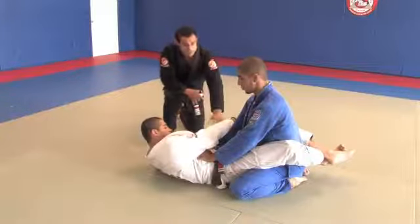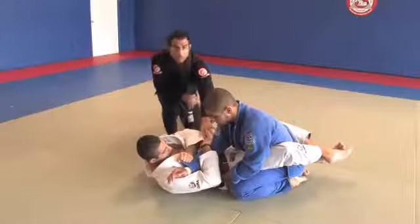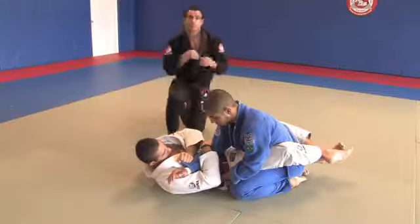First thing, he's going to trap that arm. Look the way he's grabbing it — he's grabbing the wrist with one hand and going over with the other hand, trapping the arm. What he's trying to do here first is cross over the arm so he can apply the technique.